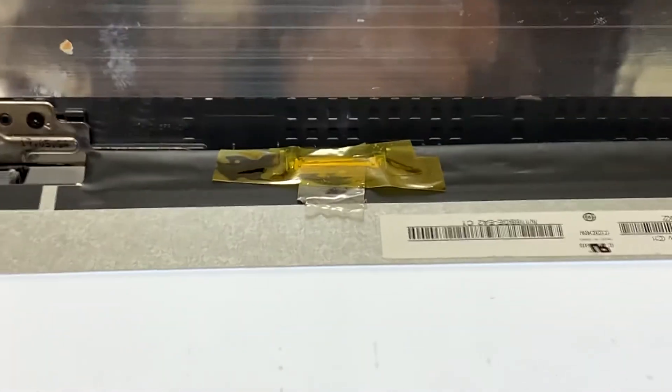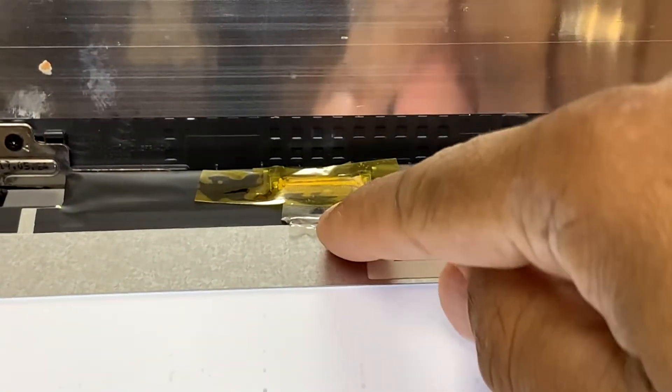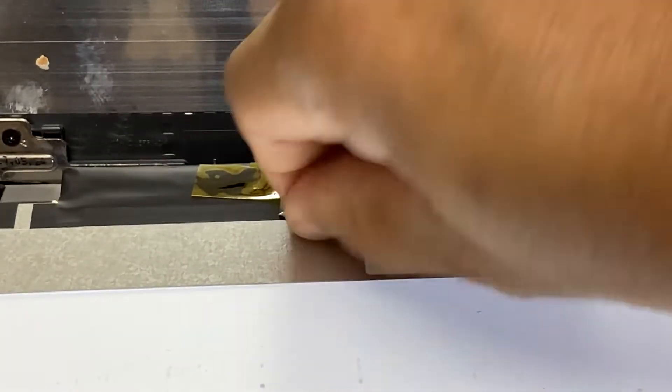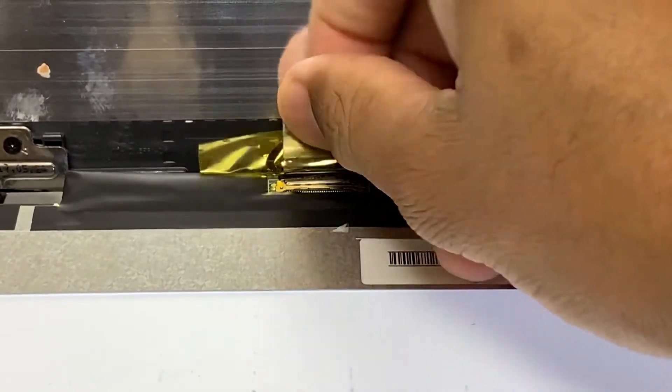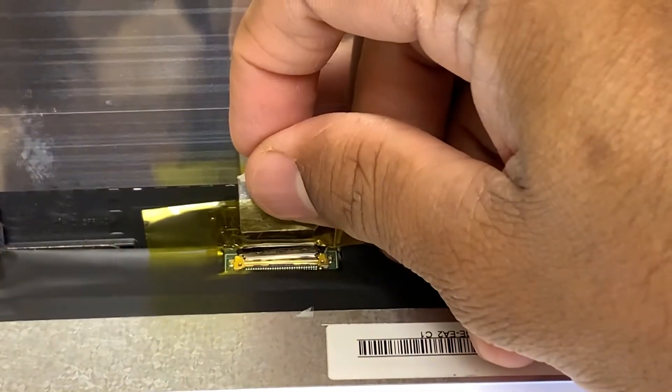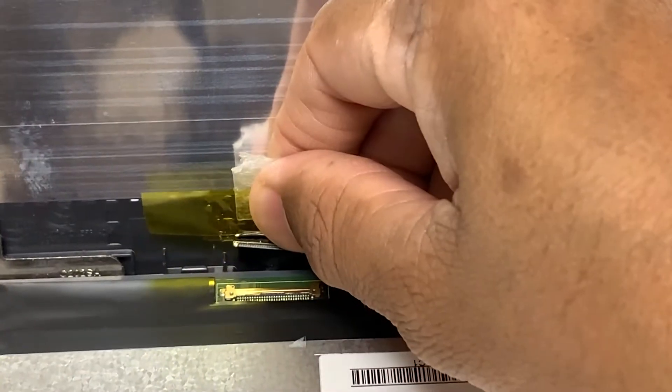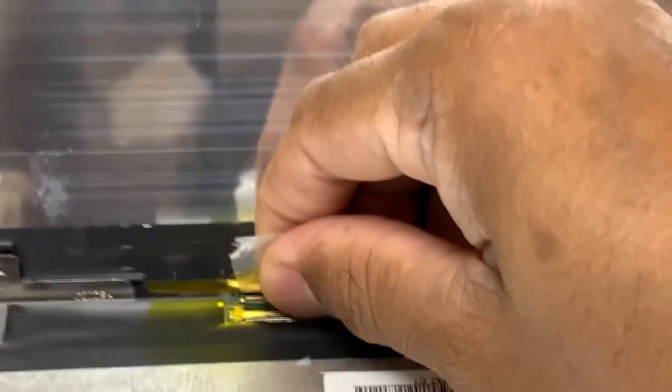Let me zoom in a bit — here we go. So this is the LCD. All we need to do is unplug this LCD connector and plug it back in. Just gently remove it — there you go — and now plug it back in.